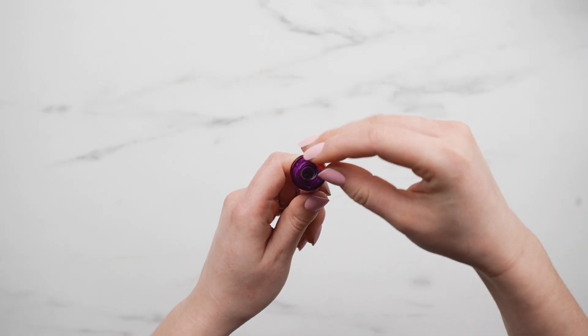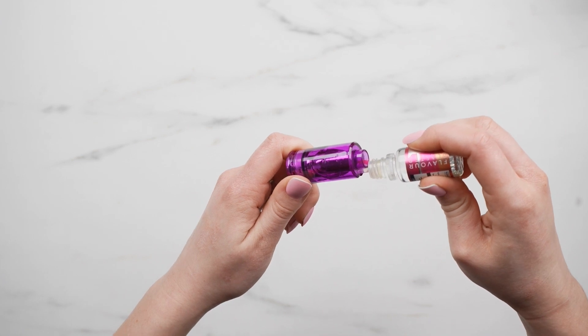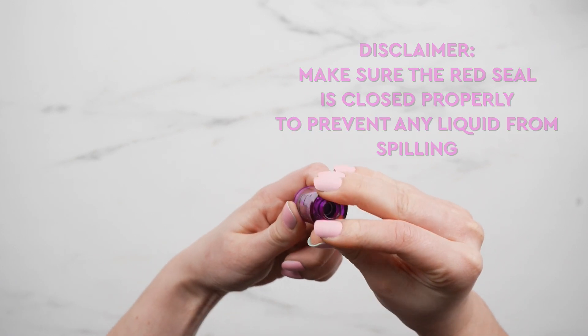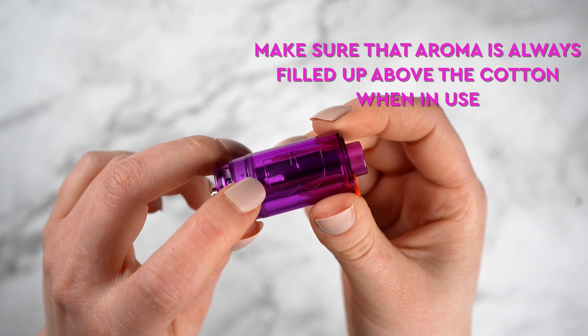Fill the tank by opening the rubber seal and pouring the aroma liquid down the slot. Never pour down the central hole as this will ruin the coil inside. Please make sure to firmly close the rubber seal to prevent any spillage. Avoid burning the coil by ensuring the aroma is always topped up above the cotton during use.